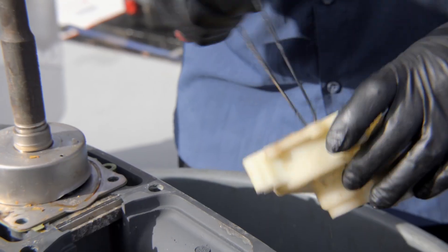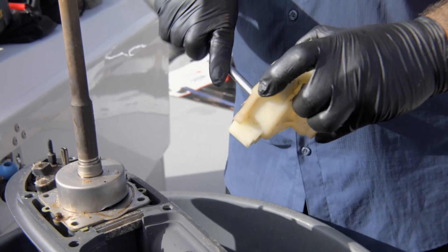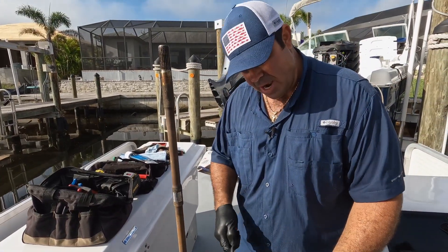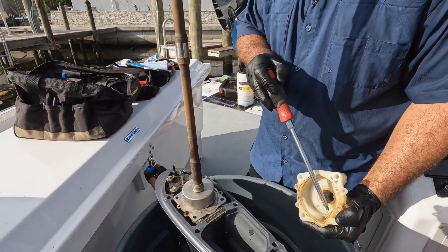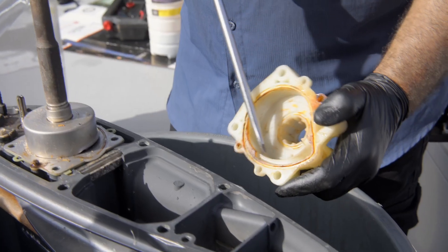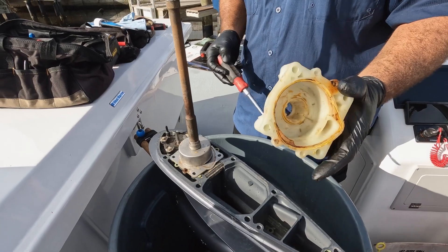We've got to take these old o-rings off. With Yamaha, these housings will melt if they run dry. The sign will be that all this right here will be melted — it'll turn a really light white color and bubble. If you ever see that, you need a new housing.